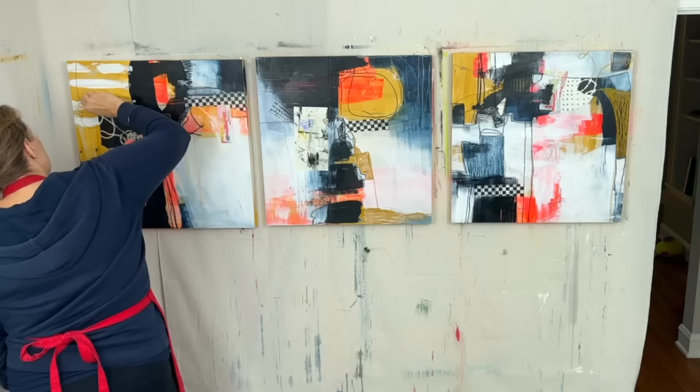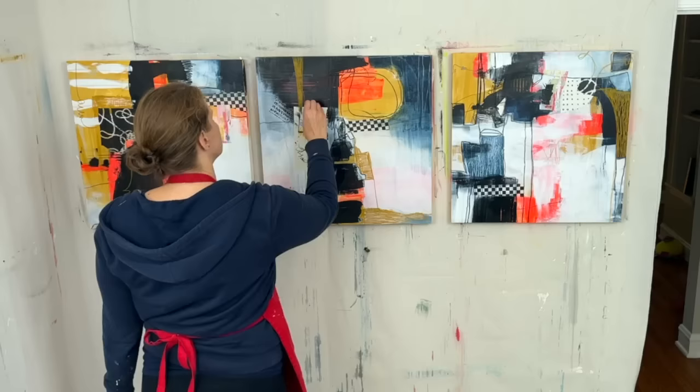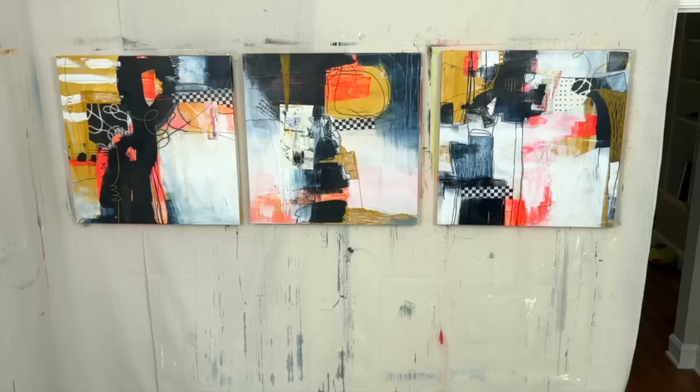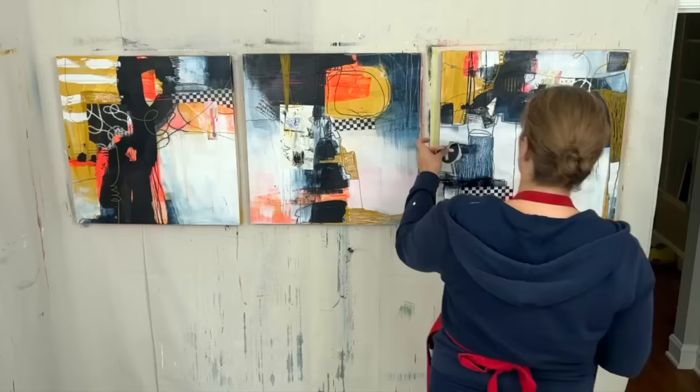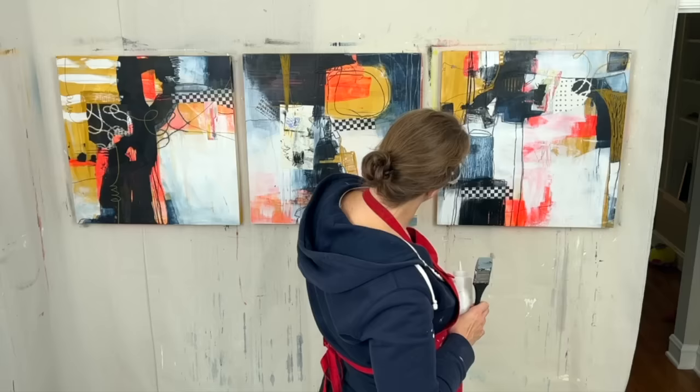I'm using a yellow ochre Neocolor crayon — Neocolor one, so it's not water soluble — and just doing some line work. Even though I'm already using the yellow ochre paint and the Neocolor crayon color is very similar to that paint, it still impacts the piece differently. It's more gritty — it doesn't go on as smoothly. So it just creates a different look. It's not as smooth, it's not as polished.